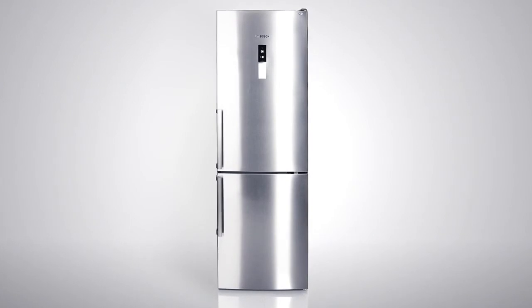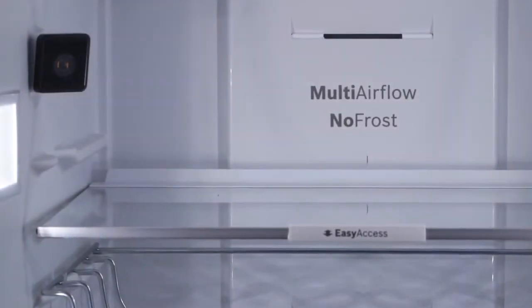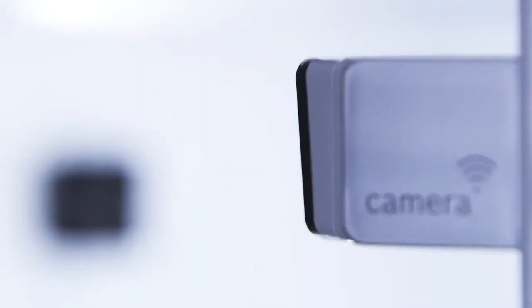Congratulations on your network-enabled fridge from Bosch! In three simple steps, we'll show you how to connect your appliance to the HomeConnect app.